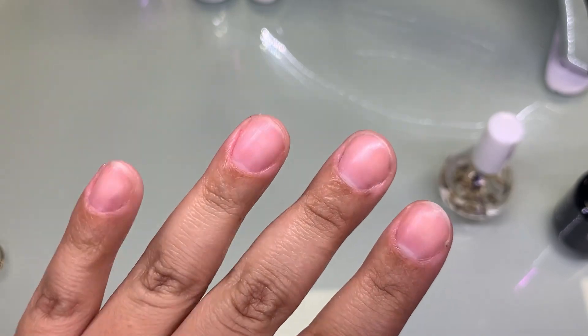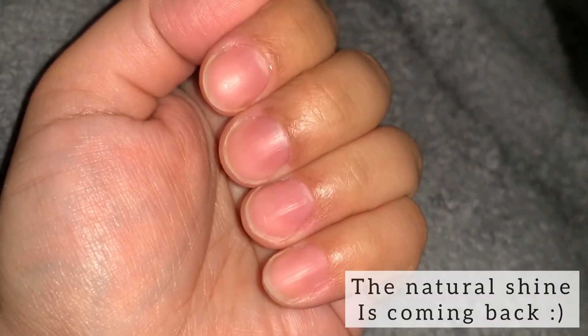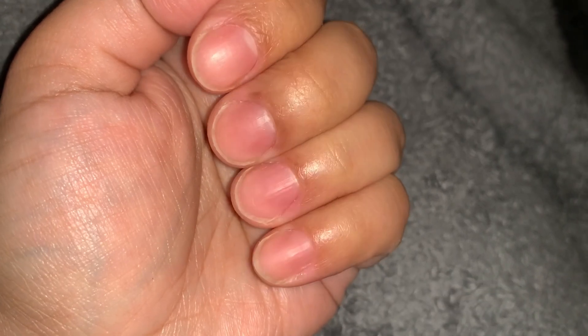Thank you once again for watching and stay tuned for the next video. Just wanted to squeeze this last clip in — this was approximately five to six hours later. You can see that the shine is starting to come through, which means your natural oils are surfacing back to the nail plate.